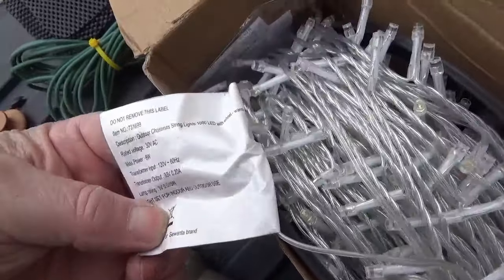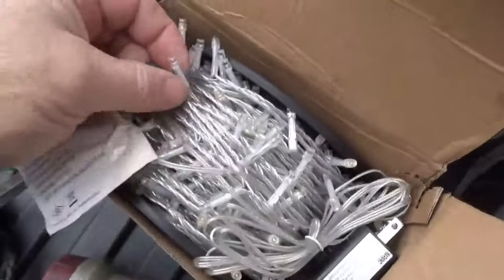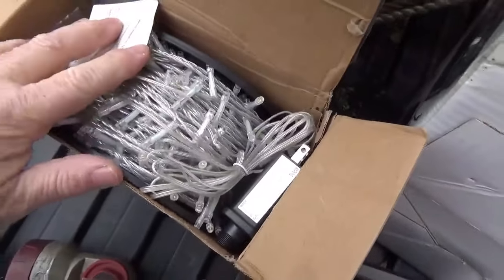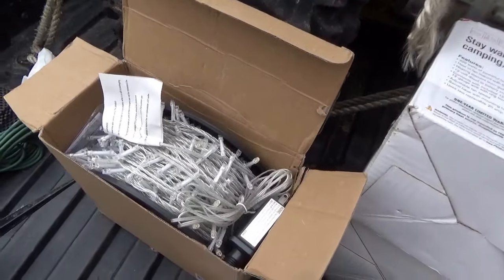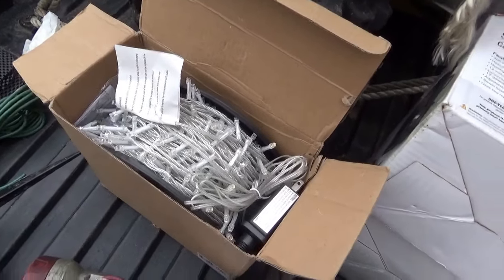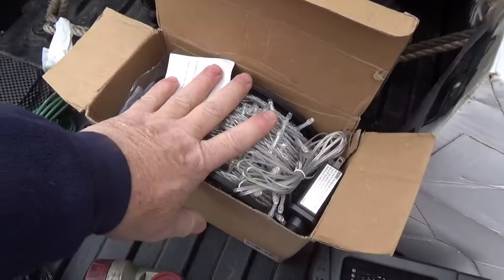This spool is 1,000 warm white LEDs. They don't look like they've ever been used — kind of a Christmassy type thing. But with the 1,000 warm white, you can also use them for an accent in a room. Came in the spool, once again unused.